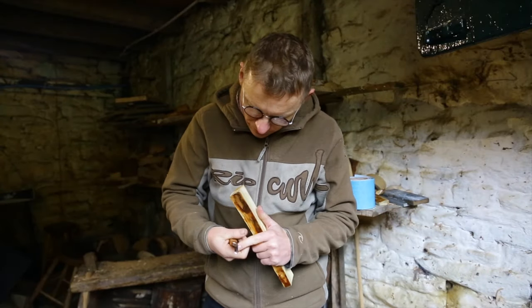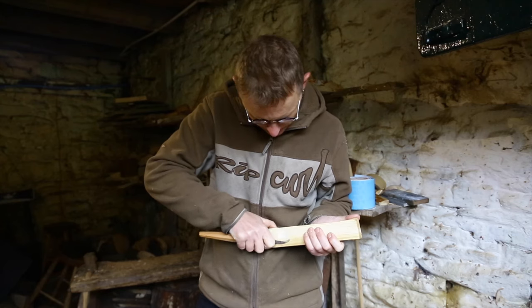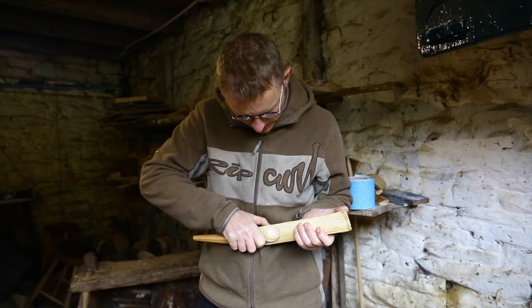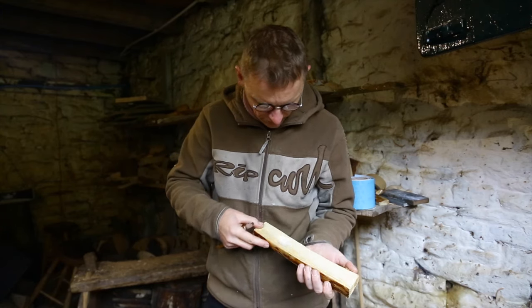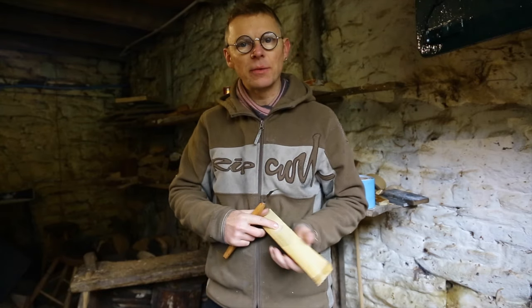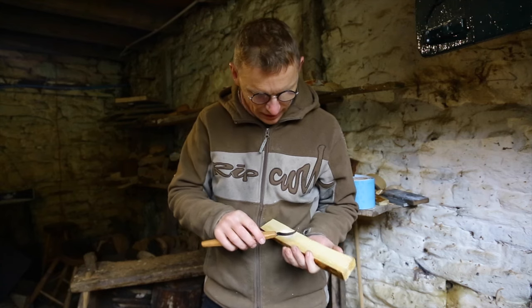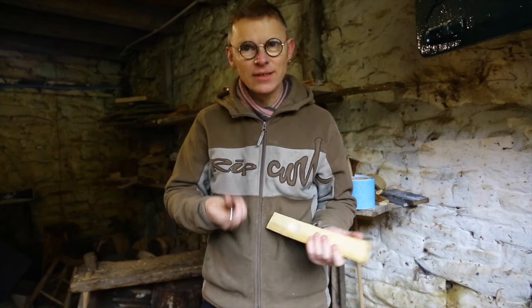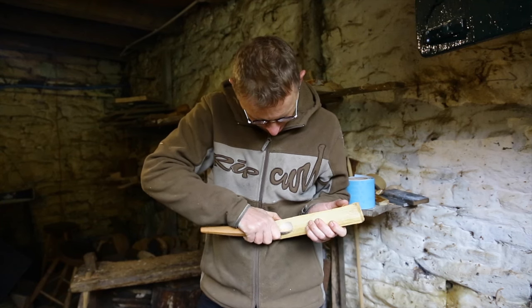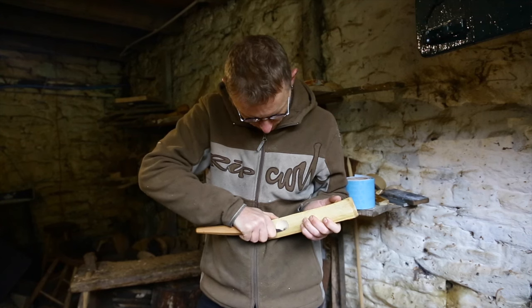Once we've polished it, the last thing to do is just test it out. It should go through the wood with so little effort and leave a beautiful polished finish. It really isn't rocket science — it's a lot easier than most people think. I hope you feel empowered to go away and have a go, and get your knives sharp enough to do that. It's just great fun when you can get your knives really really sharp.